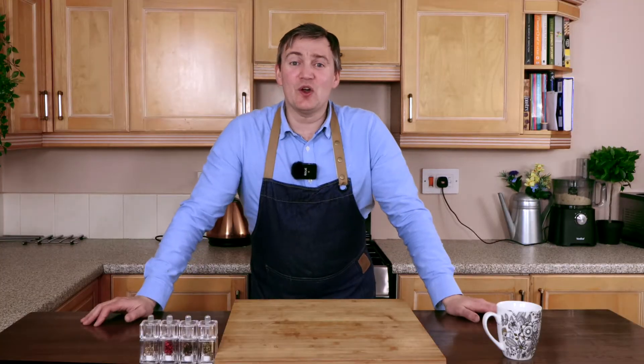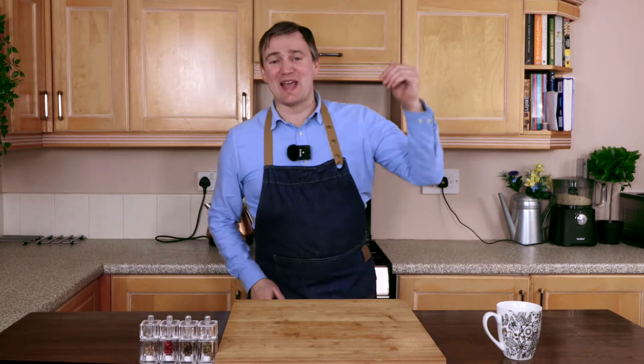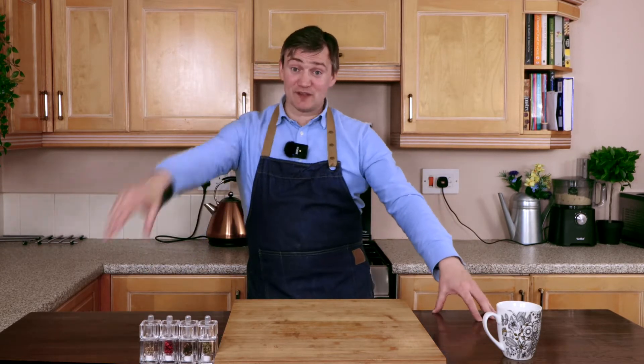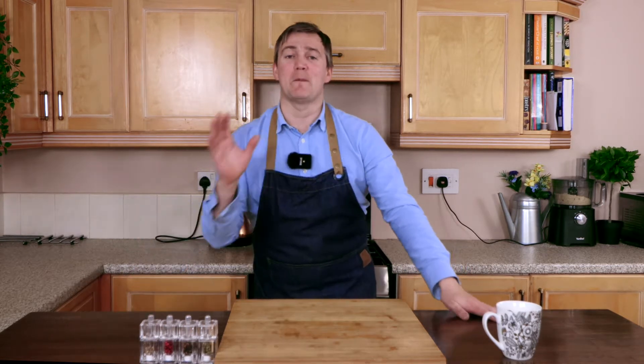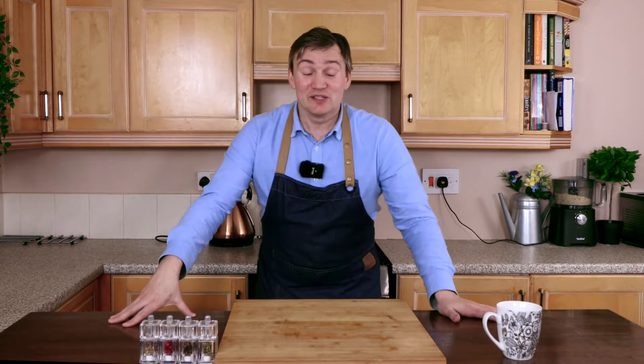Hi guys, welcome to another episode of Paulie's Kitchen. My name is Paulie and this is my kitchen. In today's festive episode I'm going to show you how to make the best pork, sage and onion stuffing mix. I'm going to mix these up, bake these as balls, and you can even stuff your turkey with them if you really want to.